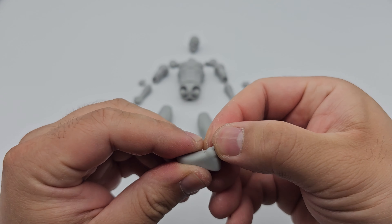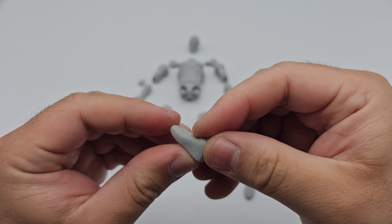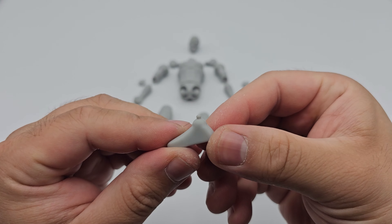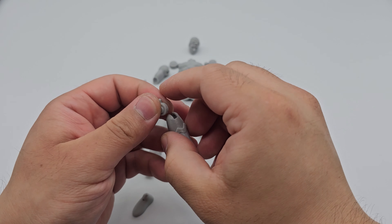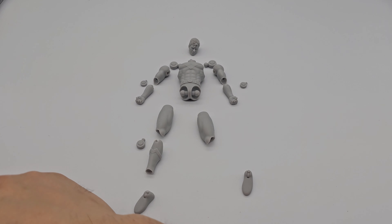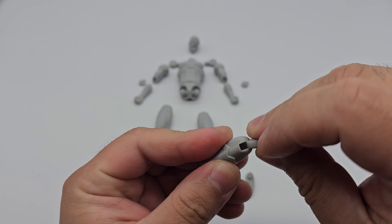Once both ankles are done, we move on to the knee joints. The joints are exactly the same as the ankle joint system. All we do is heat up the calves a little bit with the hairdryer, and once it's heated and has that slight flex to it, we press the joint into the calves and they should fit in pretty well.